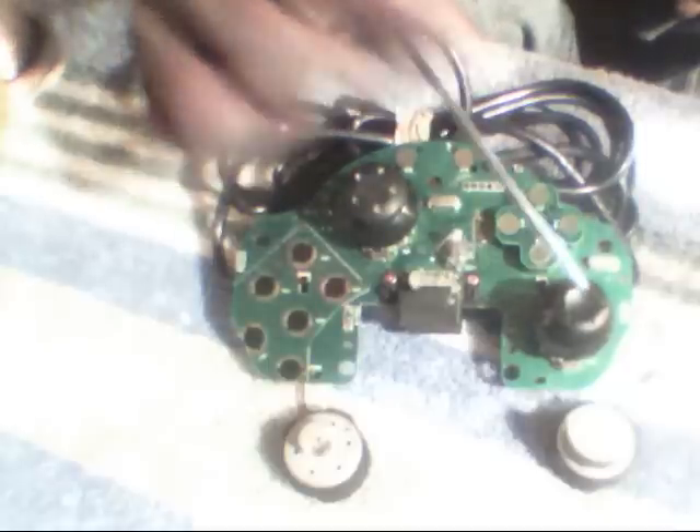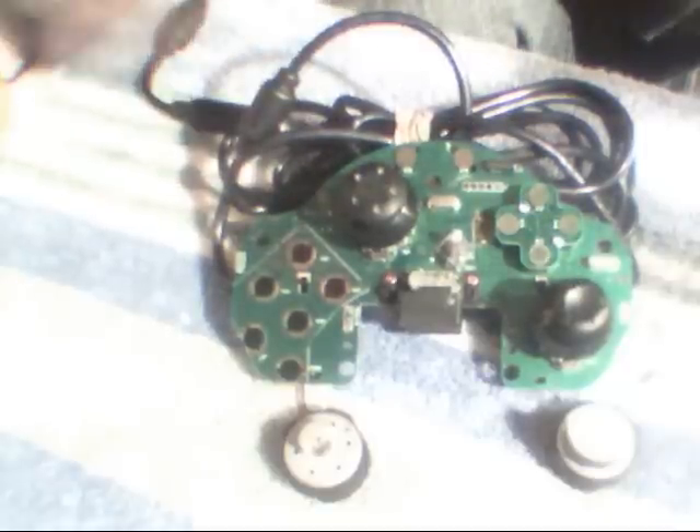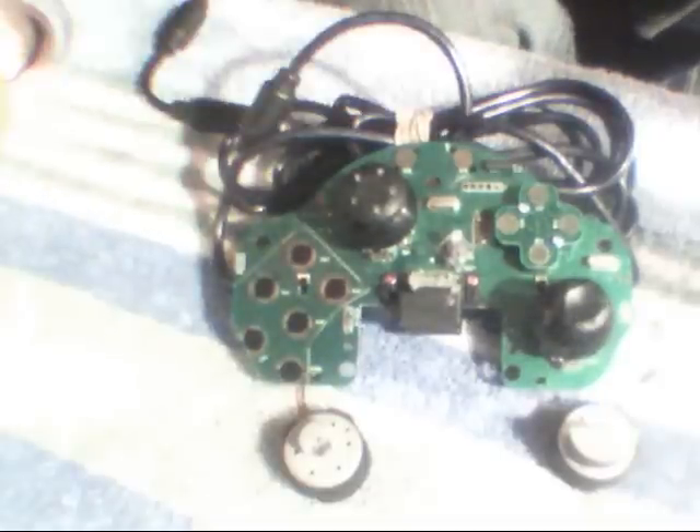Now there are a couple things on here we don't need. We don't need the knobs here — they just come off. We can just tear the motors right off; we don't need those. You can snip those with your scissors. These knobs come right off — you just pull them, they come right off.